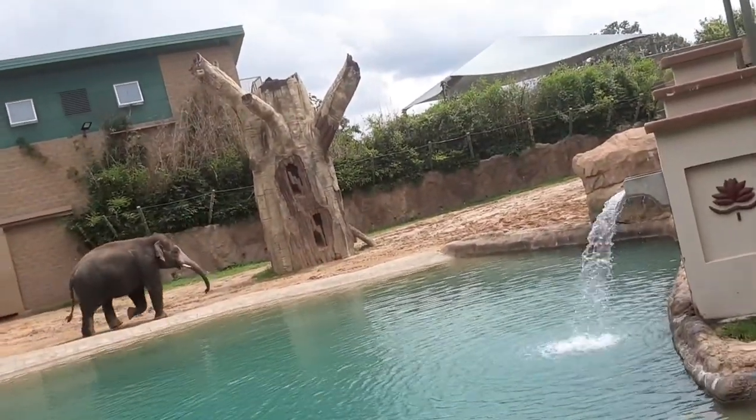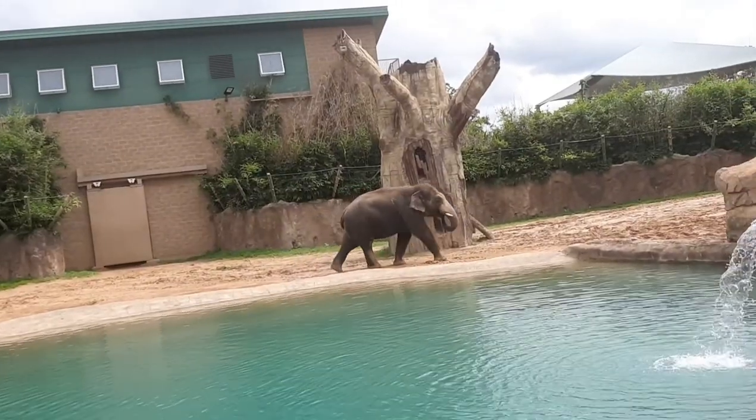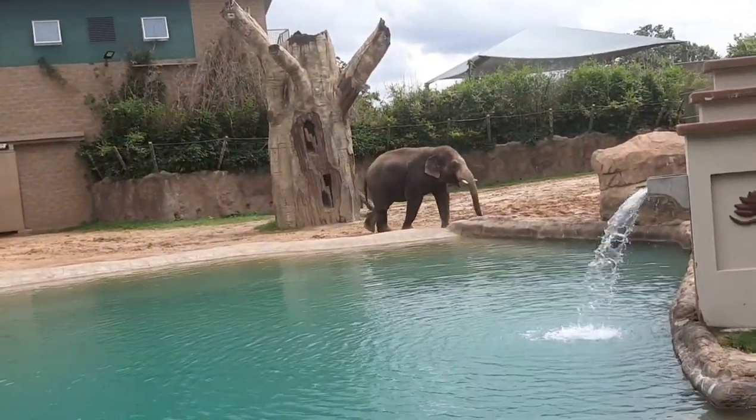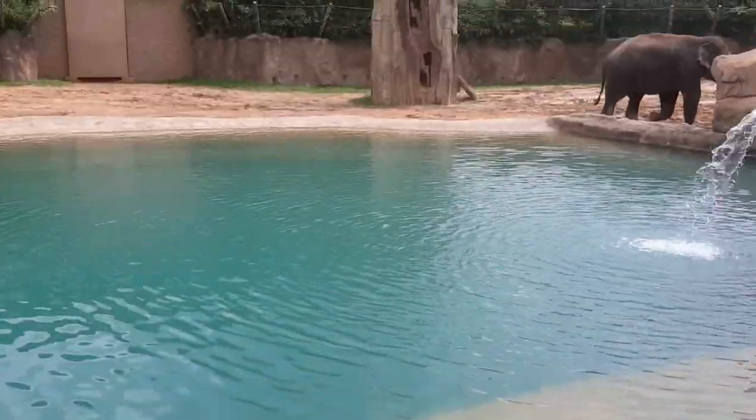Yeah, it's a male because of its tusks. But the females and the babies are in addition to images. Do you want to go through them? Okay, come on. But he's got tusks — they'll tell you they're in the middle.